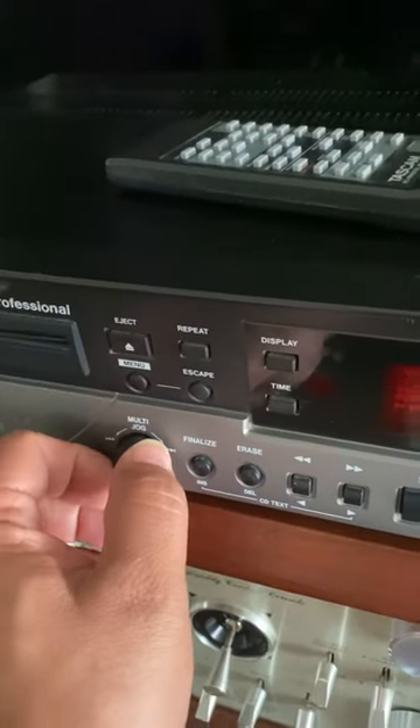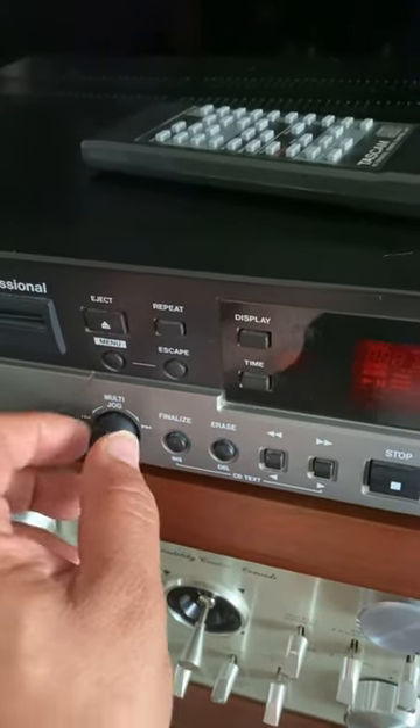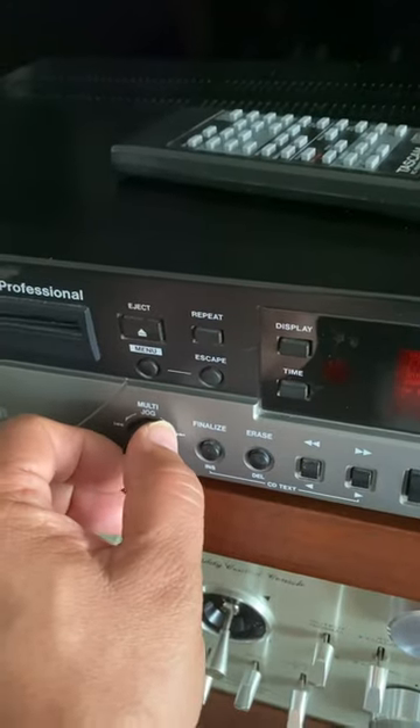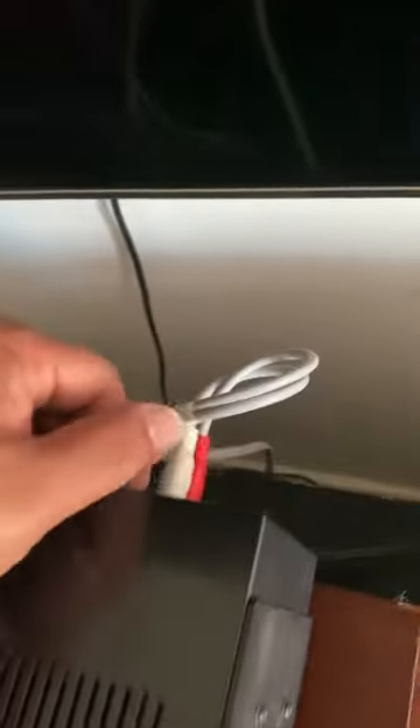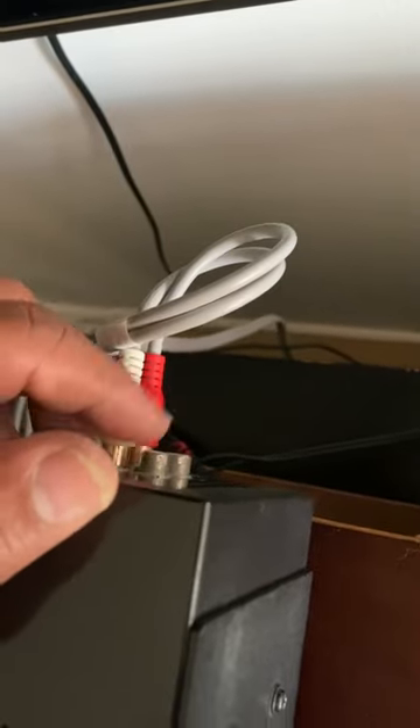You can change the track with this knob by rotating clockwise or counterclockwise. It's beautiful — it's a professional CD player, a CD rewritable player. You can see the options on the back.